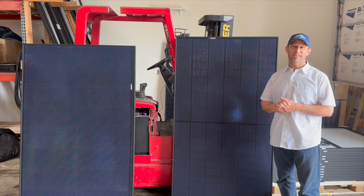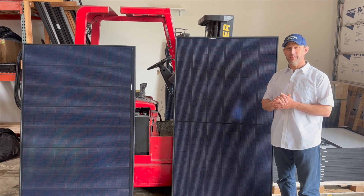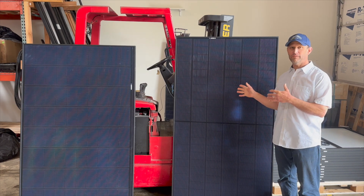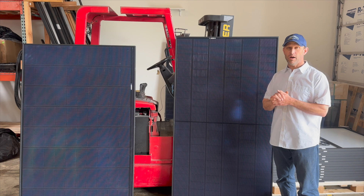Hi everyone! Welcome back to Sunpath Services. Wanted to introduce you to two new panels that are being released by REC. One is a 420 watt Alpha Pure 2 panel and the other is a 460 watt Alpha Pure RX panel.